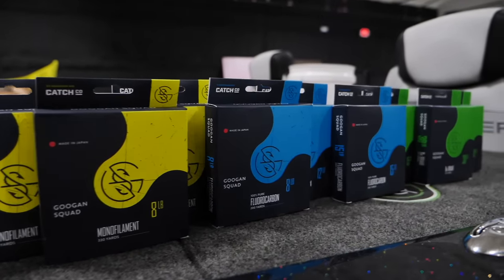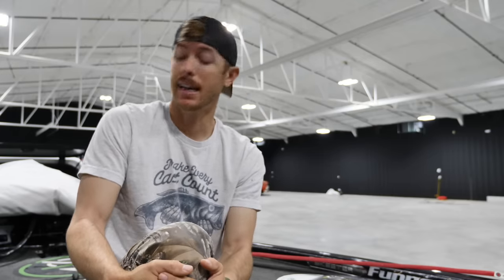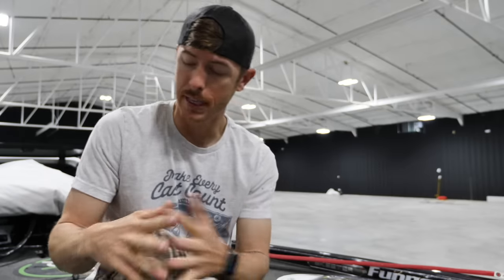Welcome back to the channel Fishing Freaks. We are going old school on you today. Currently it's just raining cats and dogs outside and I was deciding what should I do today, and I thought while I'm up here at Guggen HQ I'm going to do a line video.